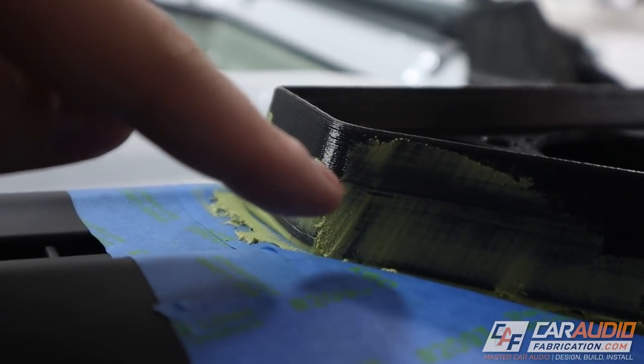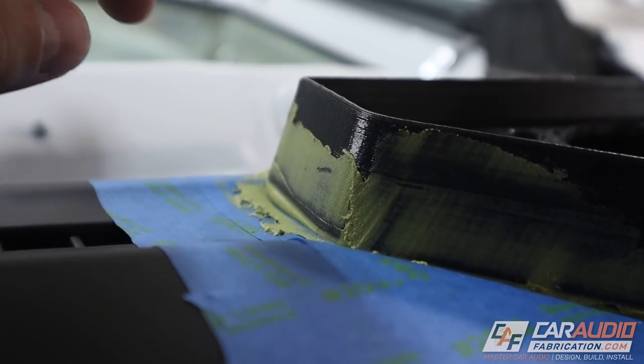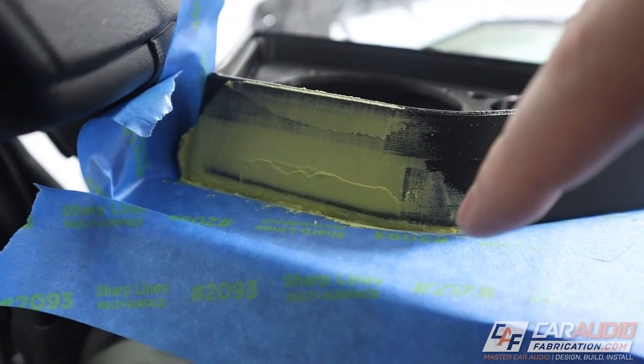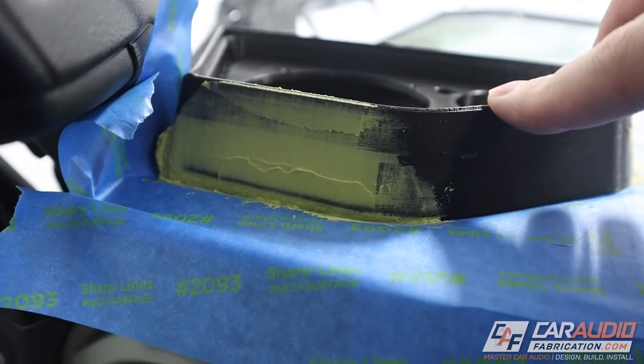I'm going to come back and sand away this roughness, and we're going to need to do some fine filling on the sides. I did the same thing on the driver's side and also filled up this slight gap that exists on the front edge, so we'll have a nice finished look between the dash and the pod. It is super hot in the shop right now, which makes that body filler kick extra fast, but we're going to let it set up for about 15 to 20 minutes and catch it while it's still in its green stage so we can quickly sand it down.